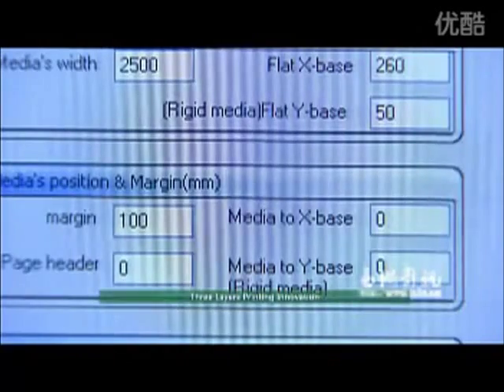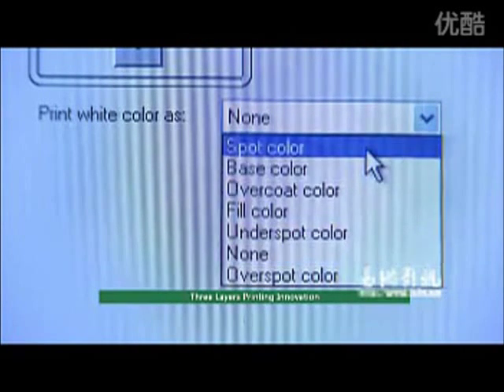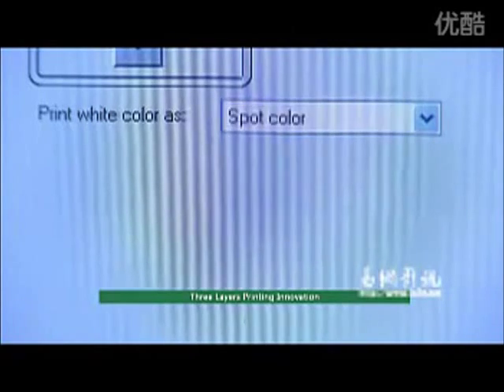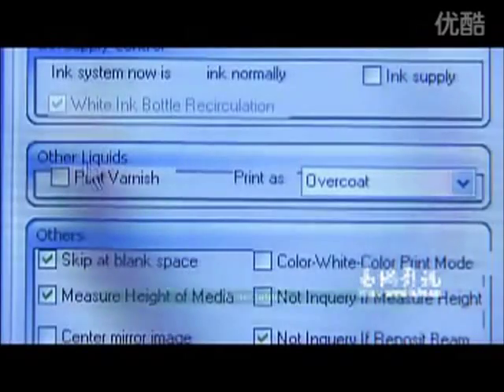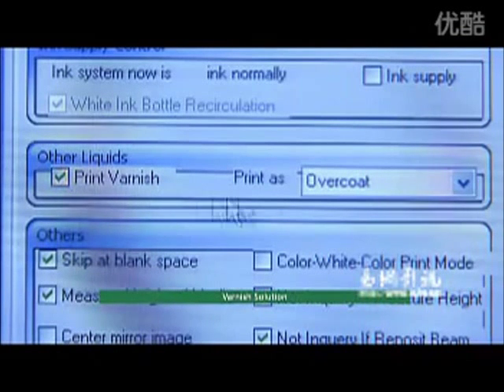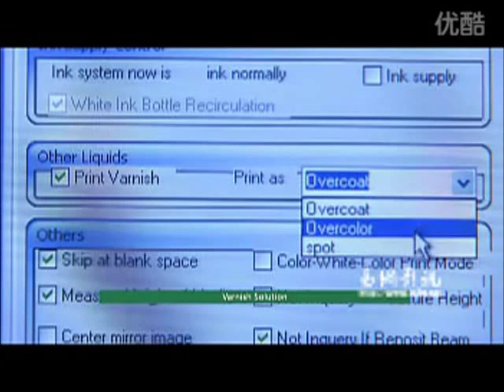Three-layer printing innovation: three layers such as CMYK plus W plus CMYK printing, intellectually controlled by software, which can carry out synchronous double-sided printing on any transparent substrate.